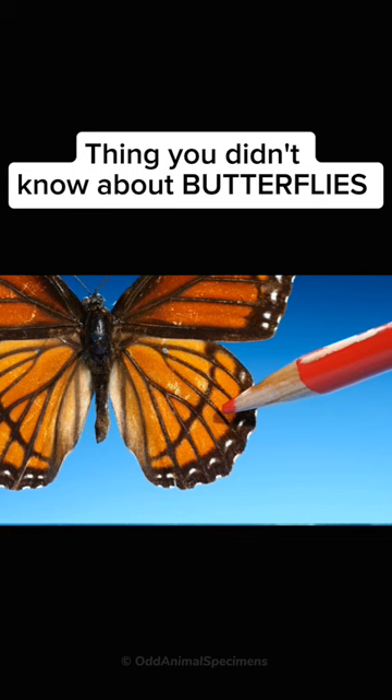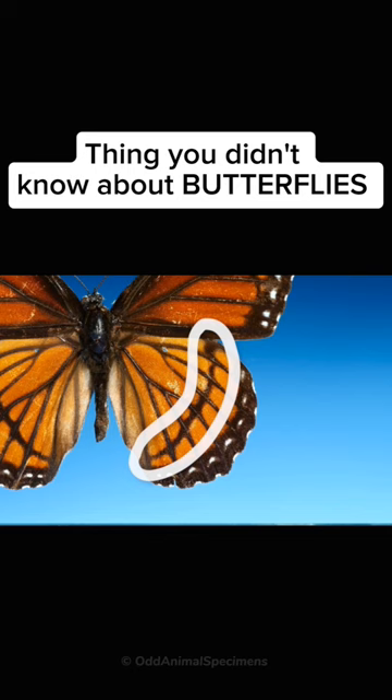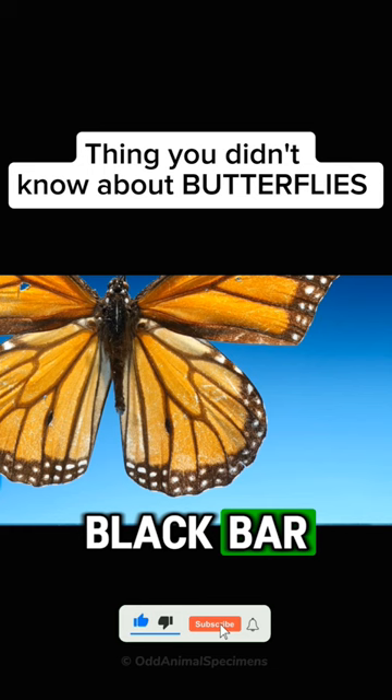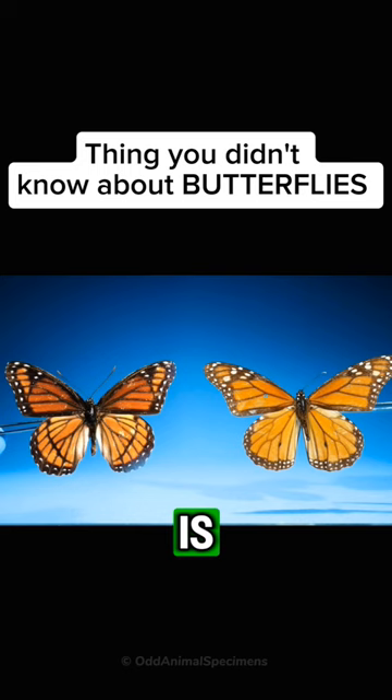Compare this to this other insect — this hindwing doesn't have a black bar. The butterfly without the bar is a monarch, and the one with the bar is a viceroy.